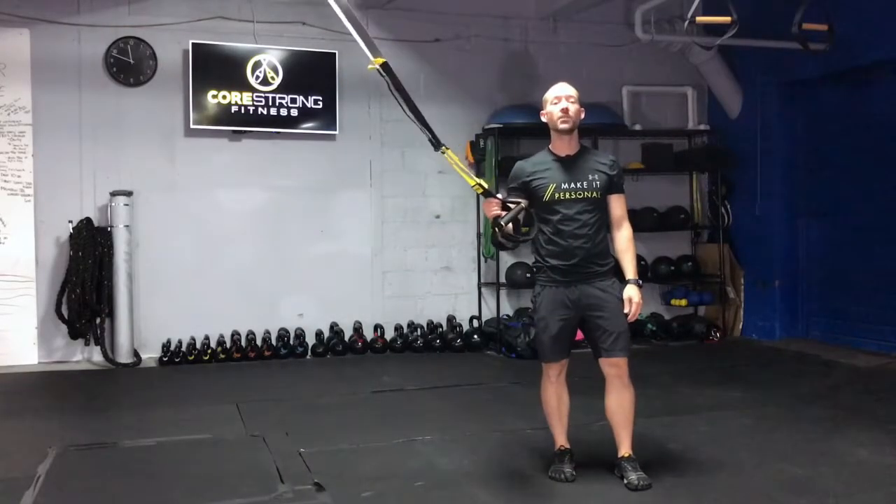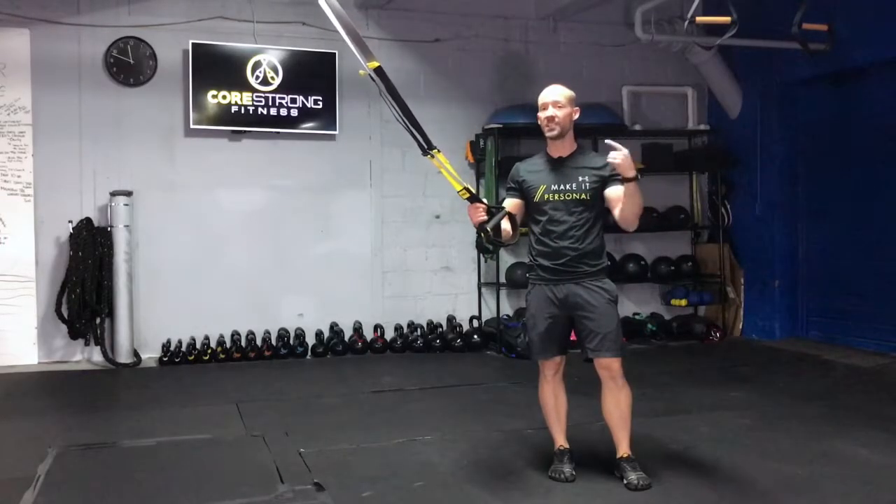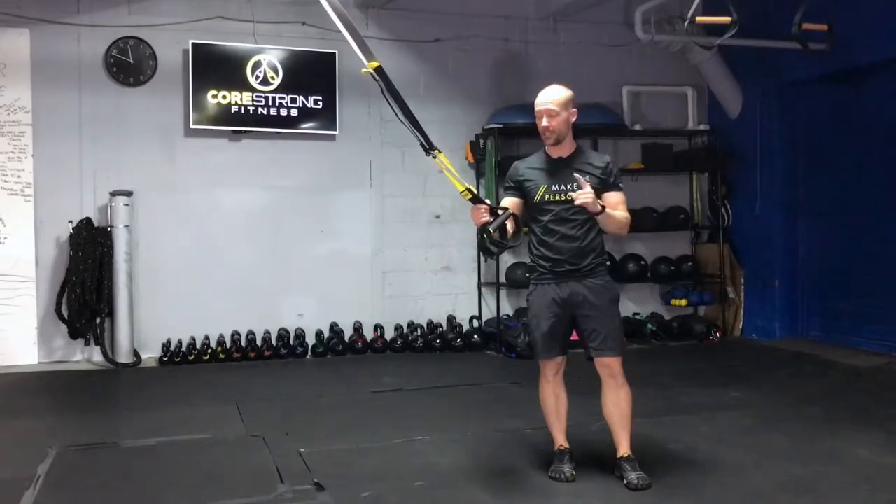Hey guys, today I'm going to show you how to perform the TRX wall slides. This is a great exercise to prep the shoulders and the upper back for any overhead work that you might be taking on.